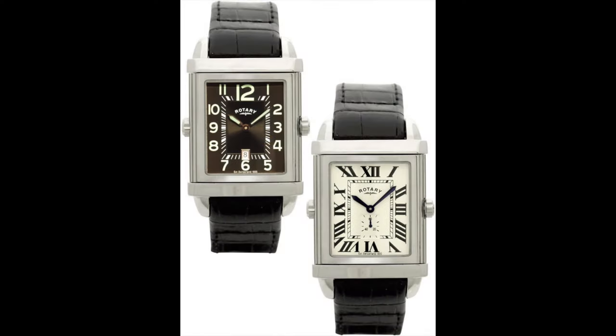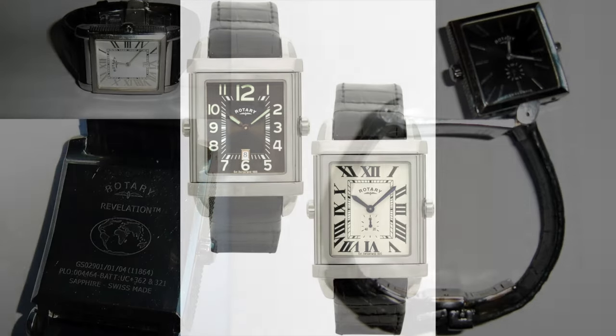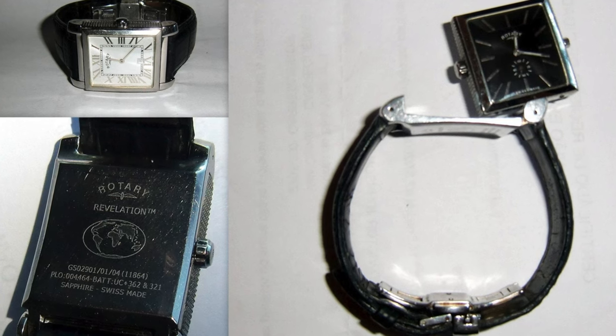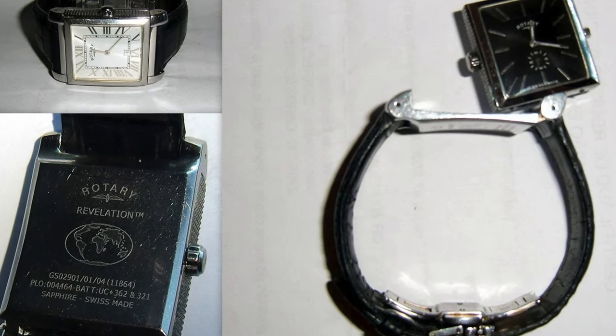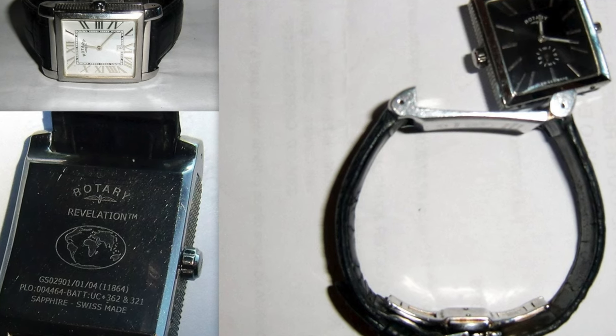If you are an eBay hawk like me, check out the Rotary Revelation, which is Rotary's answer to the JLC Reverso. Rotary doesn't make these versions anymore — you can still get round versions — but you can pick these up on the secondary market easily enough.